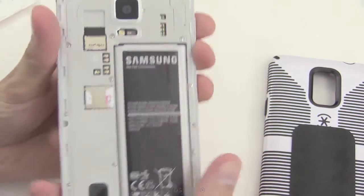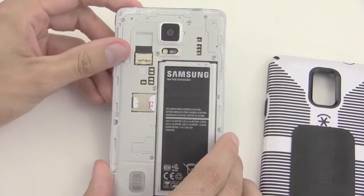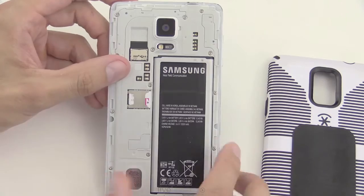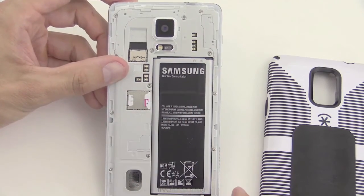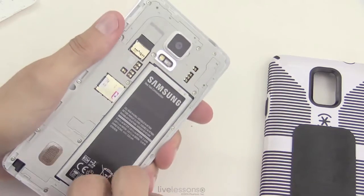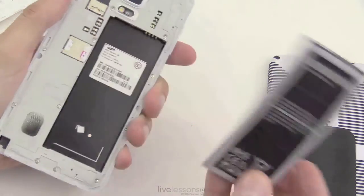Barely pop it out a little bit — just be gentle so you don't crack anything — and you'll get the whole back off. Now we have our back area here. You want to be careful not to touch any of the circuitry, and we want to pull the battery before we do anything else. We'll take that out.